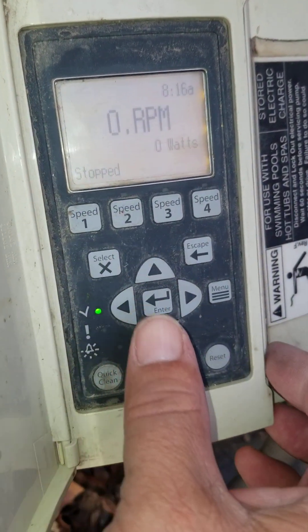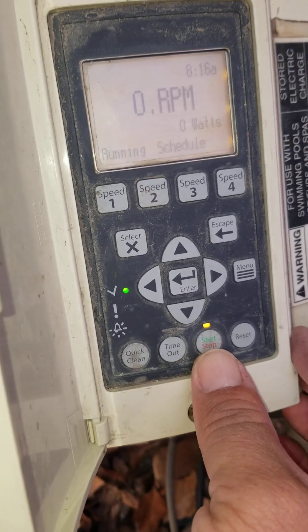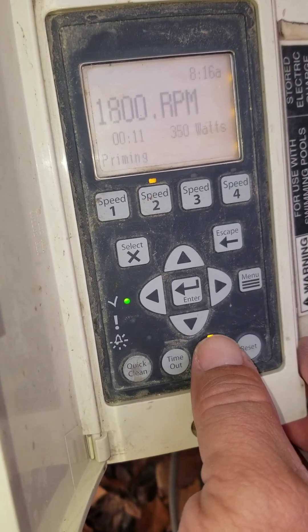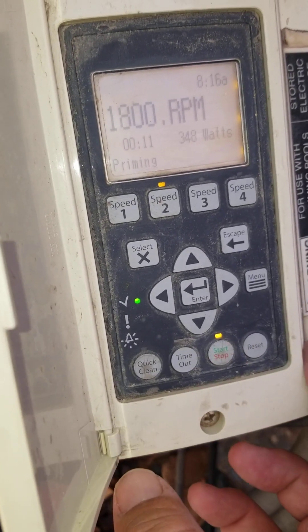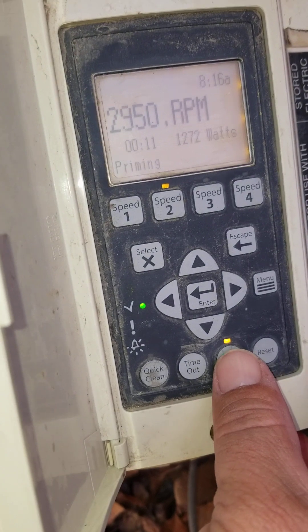It says right now it's stopped, and that's because the start and stop button here — the light above it is off. Normally, for normal operation, this needs to be on at all times, and that's the way you would leave it. It'll say 'running schedule' here if it's normally running schedule when this is on.